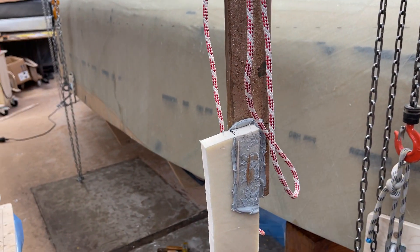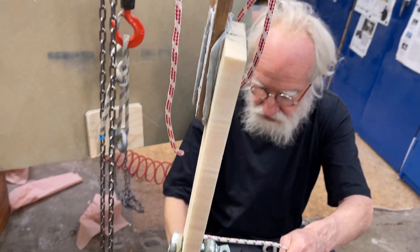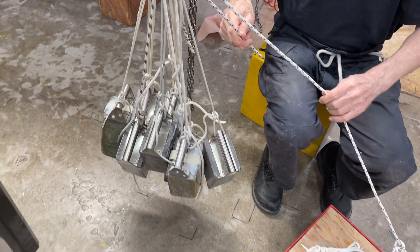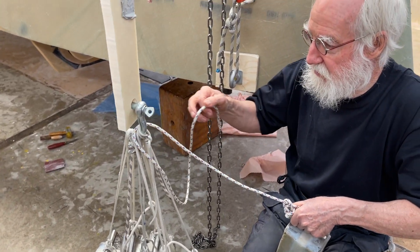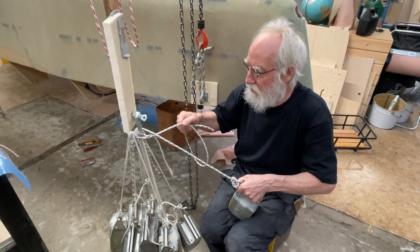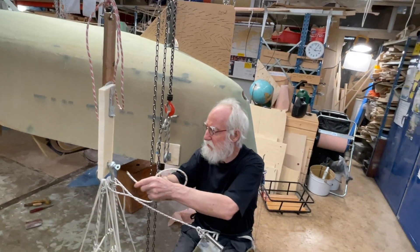Bronze is glued to the laminate and now we have eight weights here, each one is 14 kilos. Eight times 14 — what is that, 112? Maybe 16?